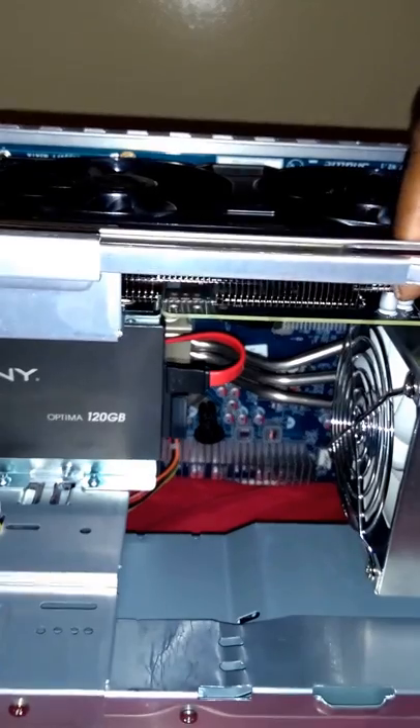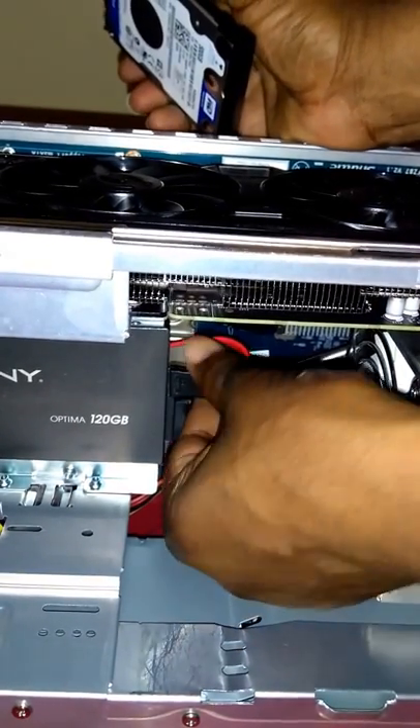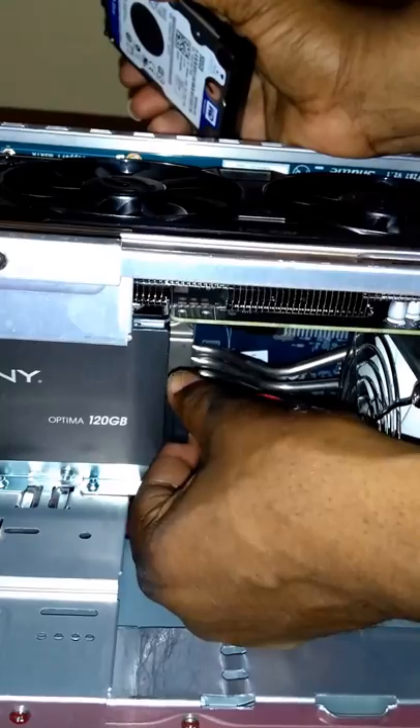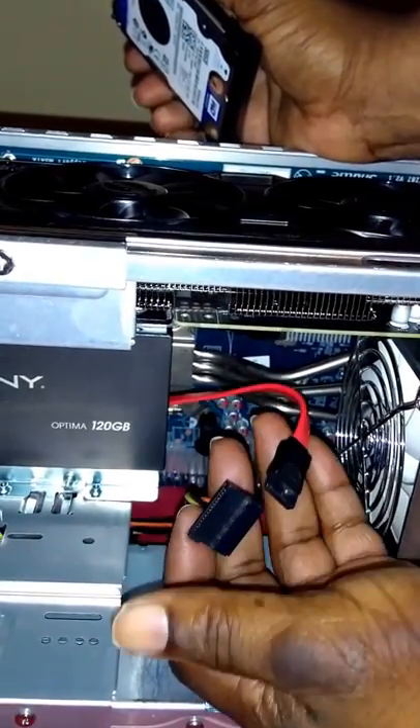This is a 500 gigabyte drive. The SSD is 120 gigs. Basically, like I said, all I'm gonna do is take this SATA cable and take this connector off — and that's all we're gonna need, that's it.